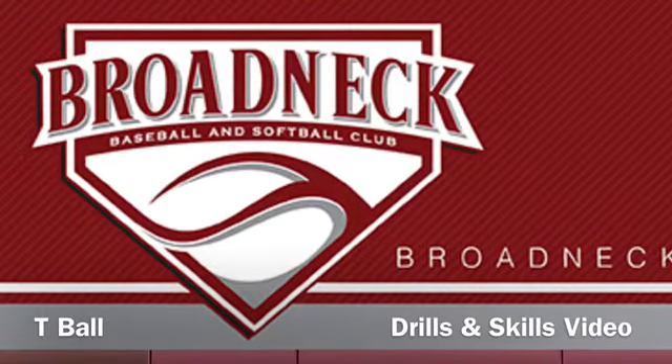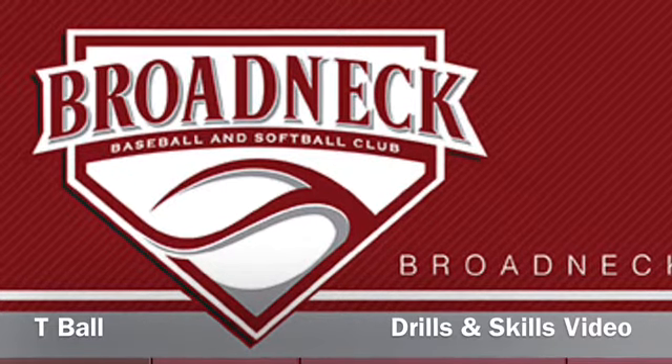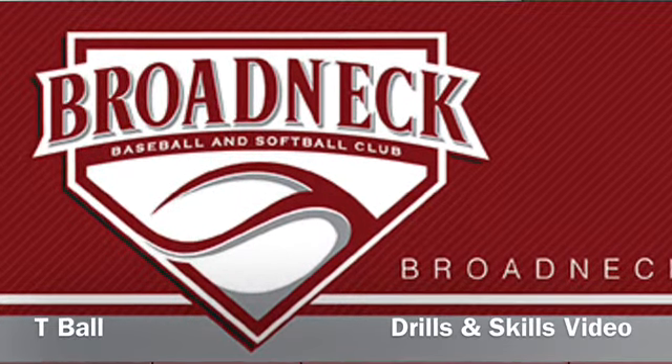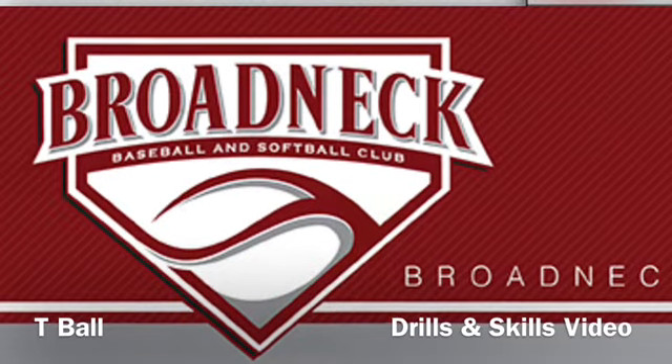Welcome to BBSC videos. Today's video is for coaches and parents of our t-ball players. We'll share ideas on drills and skills to work on with our five and six year olds.